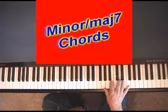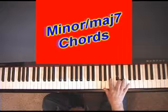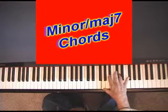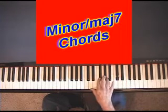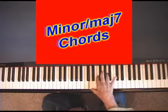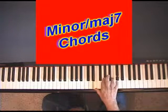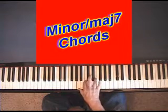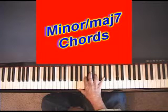G major, G minor, G minor major 7th. D major, D minor, D minor major 7th. E major, E minor, E minor major 7th. A major, A minor, A minor major 7th.